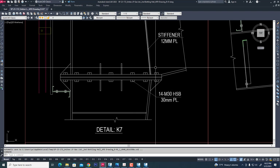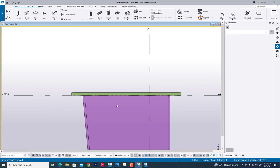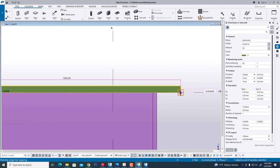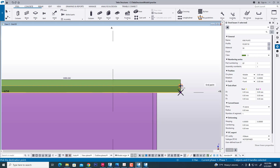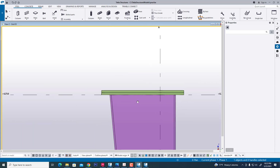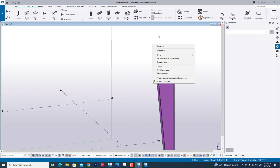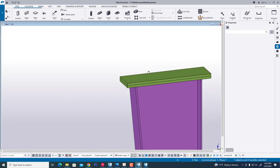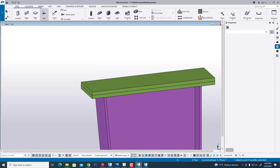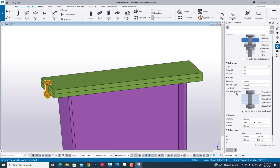Two-side bolting — so we extend this. Now we are creating another copy end plate for this rafter. Now we align, and now we are creating a bolt in this position. Now we select another information by typing.